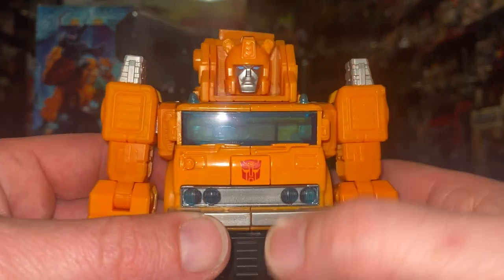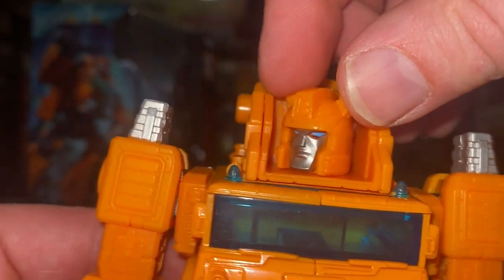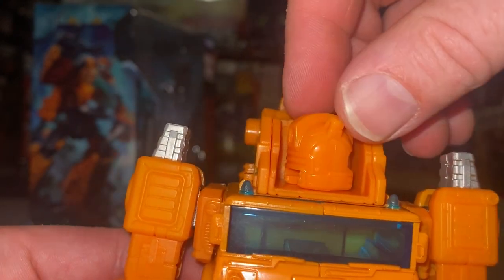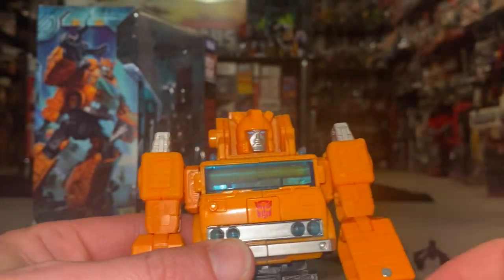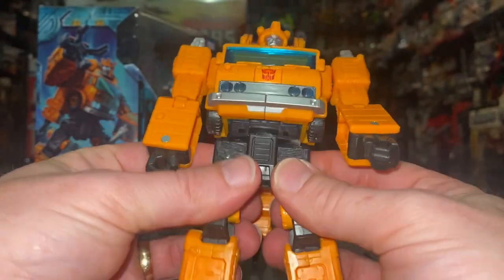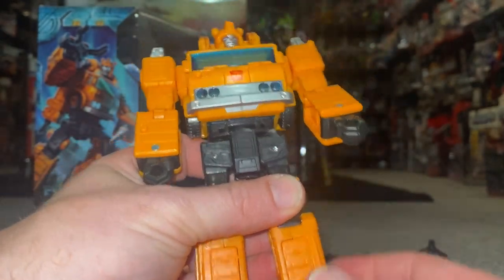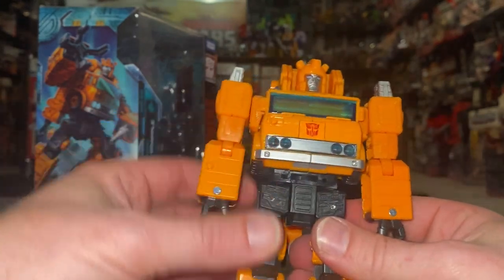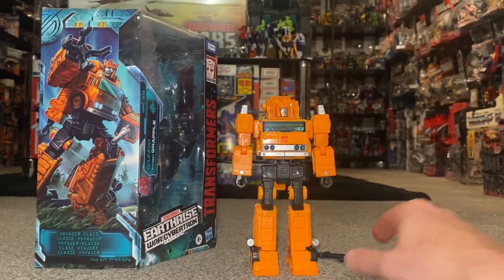Quick first impressions now he's fresh out of the box. Really liking it — lovely bit of translucent blue plastic in the window, nice detailed head sculpt, you can see the eyes. There's quite a bit of articulation: the head won't rock too much because it's on a mushroom peg rather than a ball and socket. Shoulders go out to the side and all the way around, bicep rotation, wrist movement — mainly for transformation purposes — waist swivel, hips front, back and side, knees bend, and ankle rock.